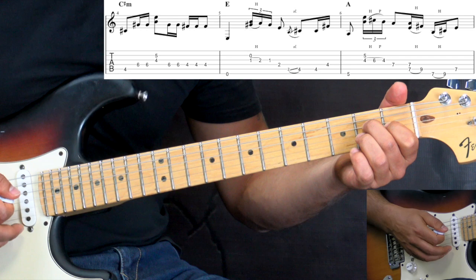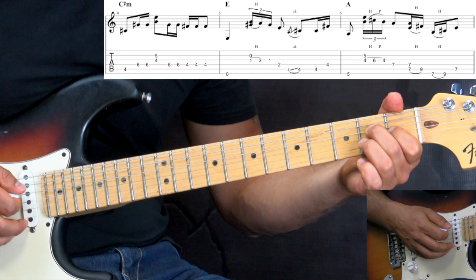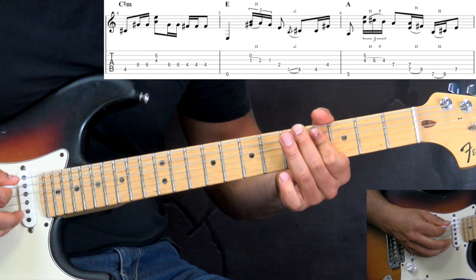Back to the E chord — we play the next phrase: again breaking up the chord with a hammer-on pull-off, then slides into the 4th fret on the A string, and then picking again the A string to the D on the same fret.